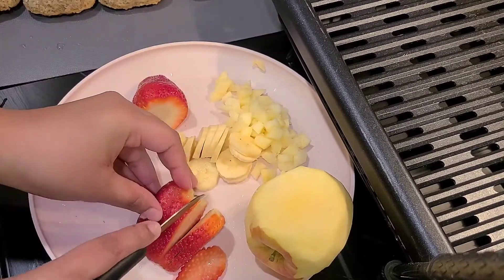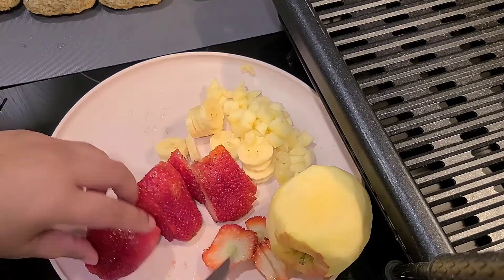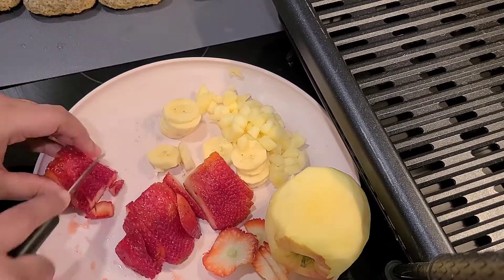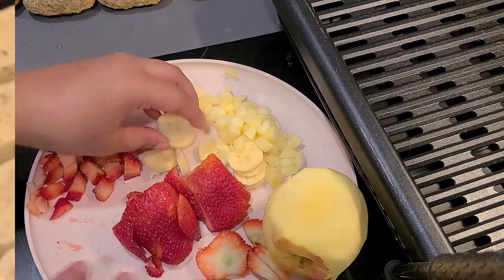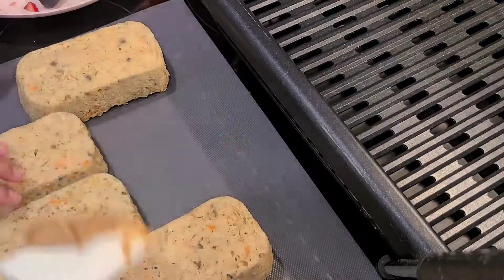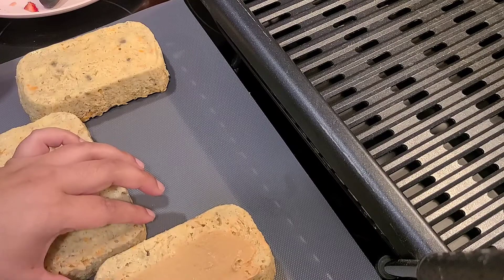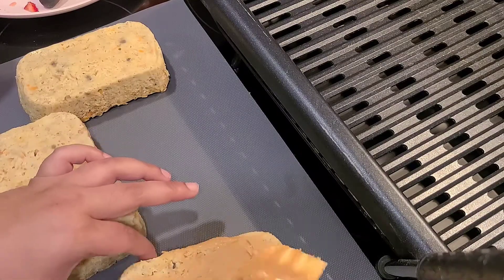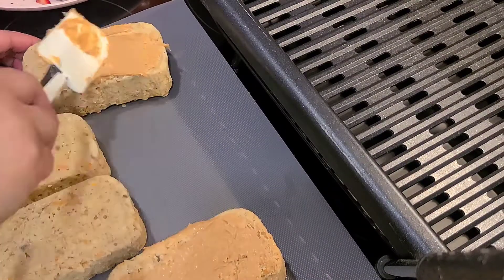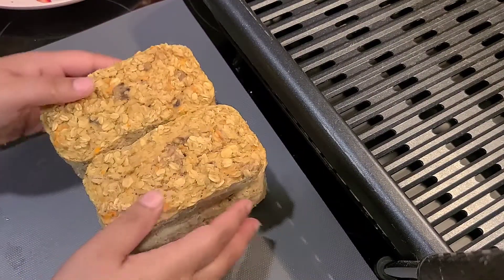So here I'm cutting up the fruits that are going to serve as toppings. Now I'm going to go ahead and layer the peanut butter on the first layer of cake. This is what the cake came out looking like after 30 minutes in the oven. I layered the peanut butter on.